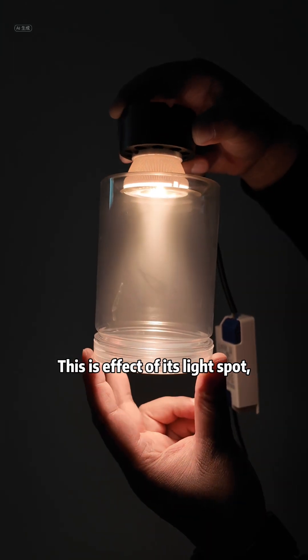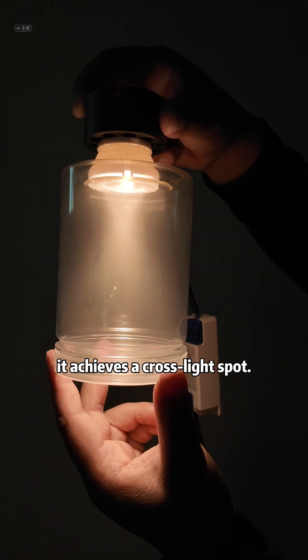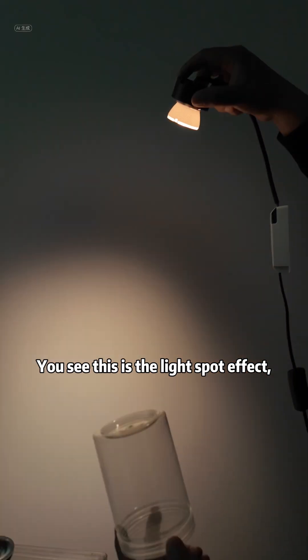This is the effect of its light spot. The light spot is very beautiful and comfortable. On a device filled with smoke, it achieves a cross-light spot. You see, this is the light spot effect.